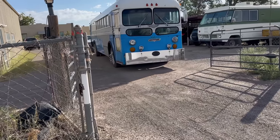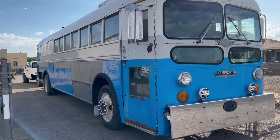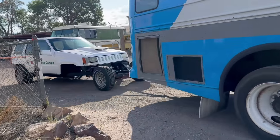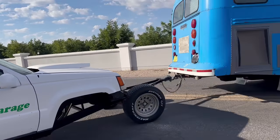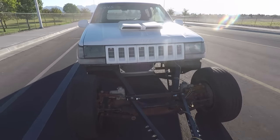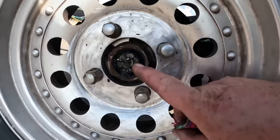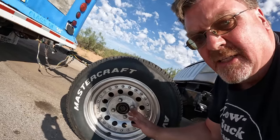The next morning, after several hours of sleep, we were rolling out. I didn't even notice the Jeep was back there — the bus pulled it like nothing. It seemed to track fine. We've gone about 20 miles, so I checked the bearings. They were warm, so I popped the cover off. There is grease there — it's a little old but it still moves around. We're going to keep an eye on this and keep rolling.